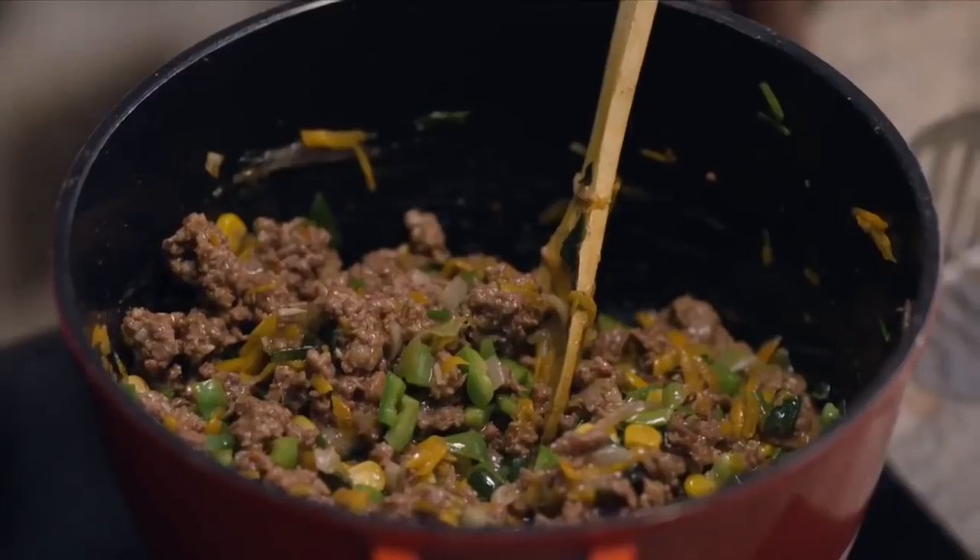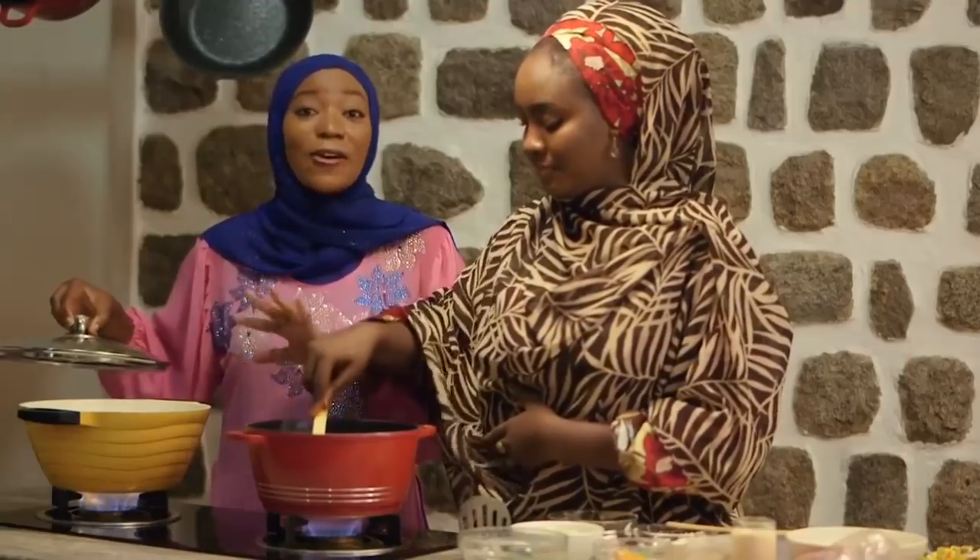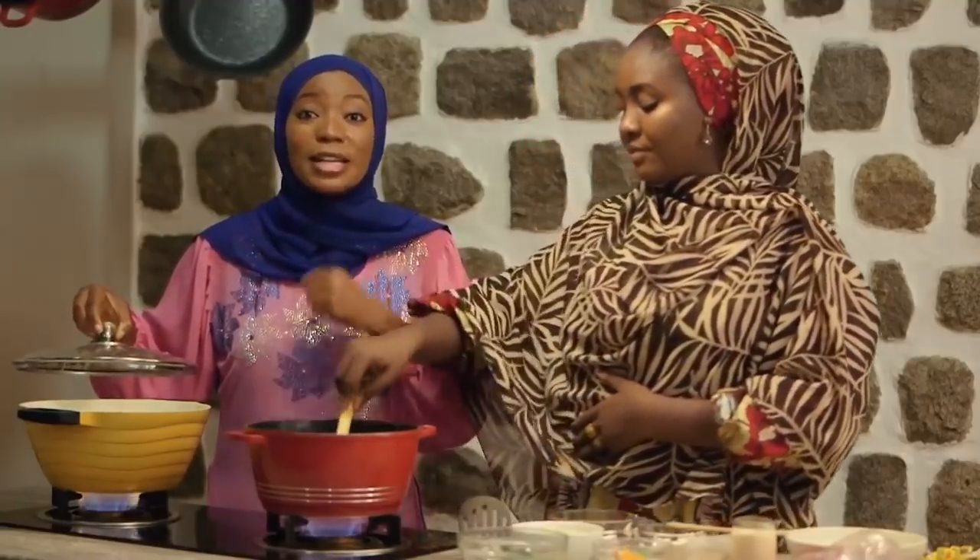Guys, I can't wait for iftar! Let me check on the potatoes. This is almost cooked — I think it's really soft. All right guys, when we come back we'll be ready to mash our potatoes.